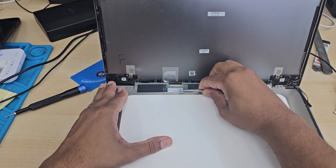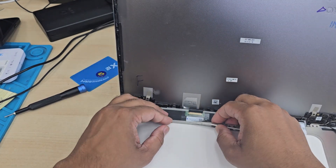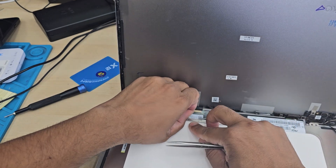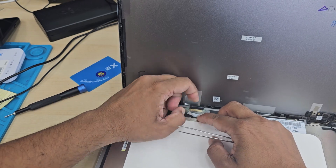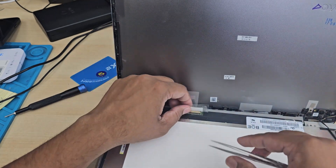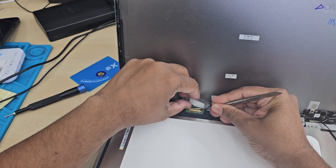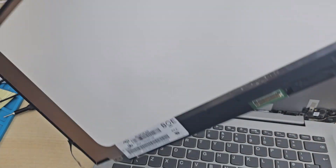The flex cable is secured with some adhesive tape — gently pull it. Don't put too much pressure otherwise you're going to damage the 30-pin connector pins. Try to follow step by step from beginning to end and be very careful when you use any sort of metal tools to handle this.